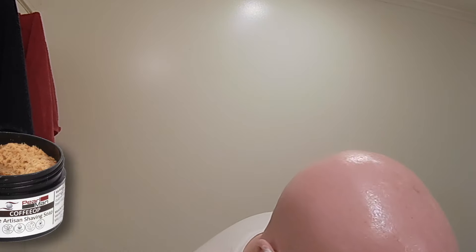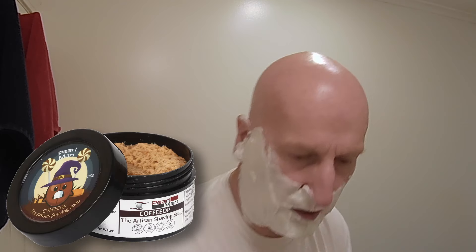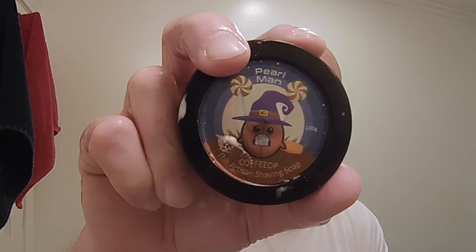We've got a nice lather going here. We are using Coffee Op — right here from Pearl Shaving. That is a nice coffee scent, it really is.